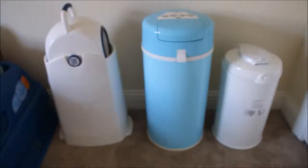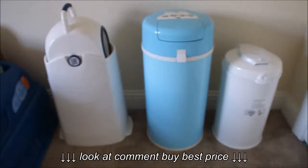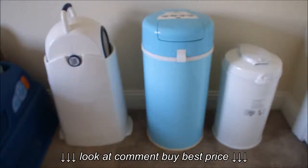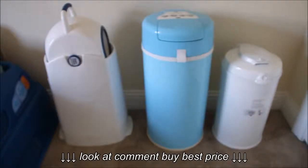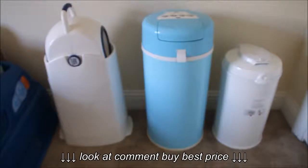One is from Diaper Champ, the white one. The other two are from Bubba Lou — one is the Bubba Lou Original, the blue one right there in the center, and the one on the end is the Bubba Lou Junior. Everyone is different from each other, but the one thing they all have in common is that they all have a spot where you put your own trash bags. You don't have to buy the expensive cartridge of reusable bags.